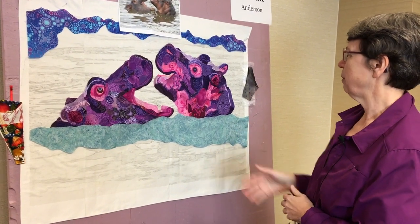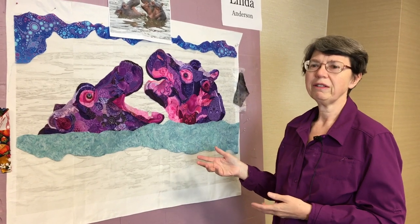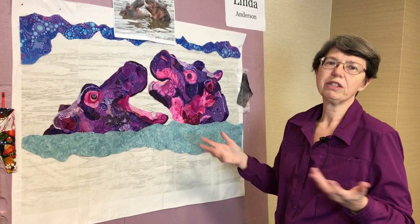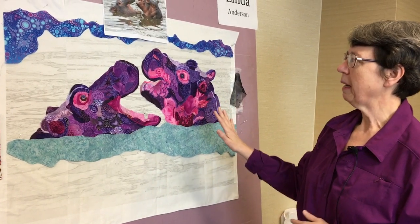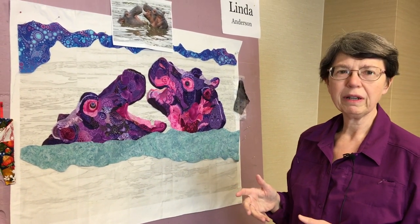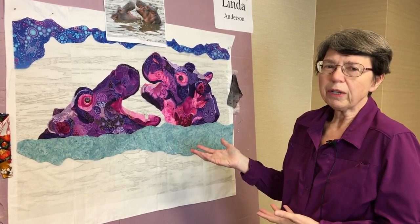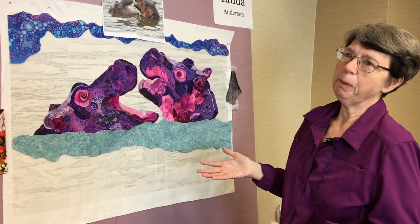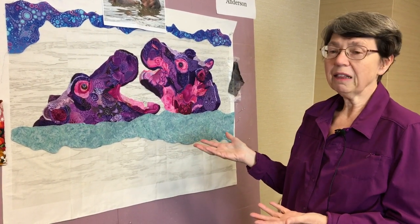I decided that this would be a really fun piece, and my goal was to create something that when you look at it, you just laugh and think, that's hilarious. I wanted to pick a piece that was simple enough that I wouldn't feel a lot of pressure to get it exactly right. So who knows what a hippo ear looks like? Who knows what hippo mouths look like? I thought if I don't get it exactly right, that'll be okay.